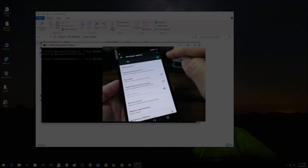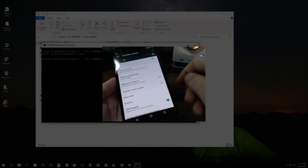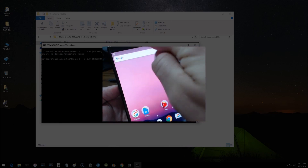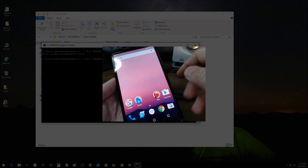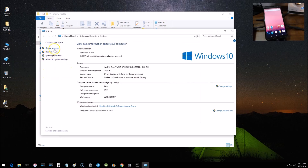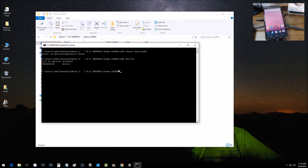In Developer Options, make sure developer options are on. OEM Unlocking may be grayed out since we're already unlocked. Scroll down and turn on USB Debugging. Pull down the notification that appears — it says 'USB debugging mode, tap for more options' — and choose File Transfers. Check Device Manager to make sure everything looks good. The Google USB Driver needs to be installed correctly or you'll get a 'waiting on device' message. Run 'adb devices' and the device should now show as attached.